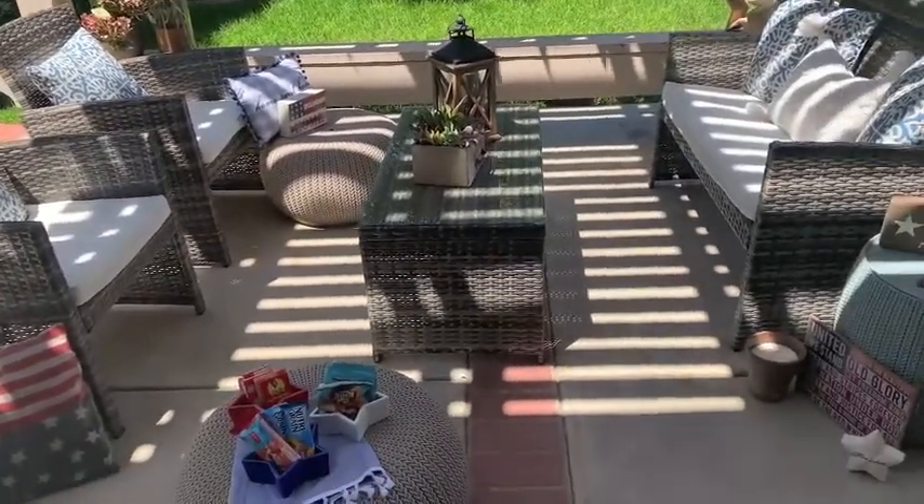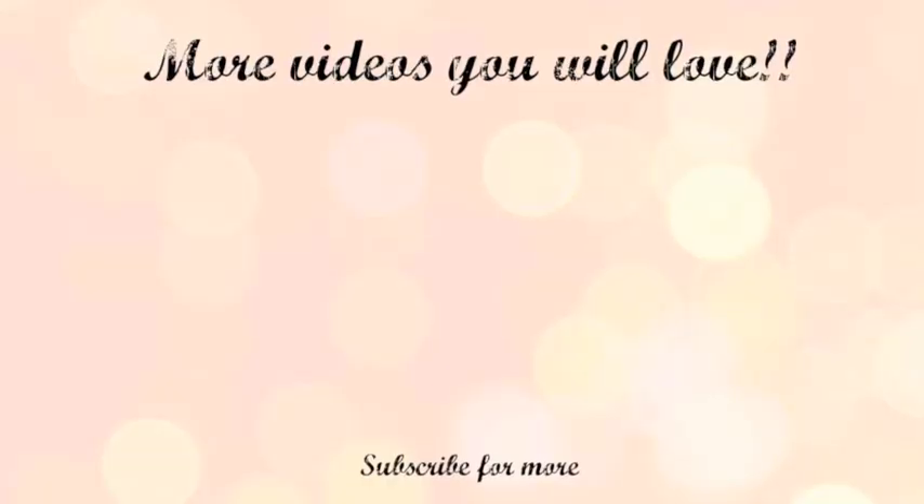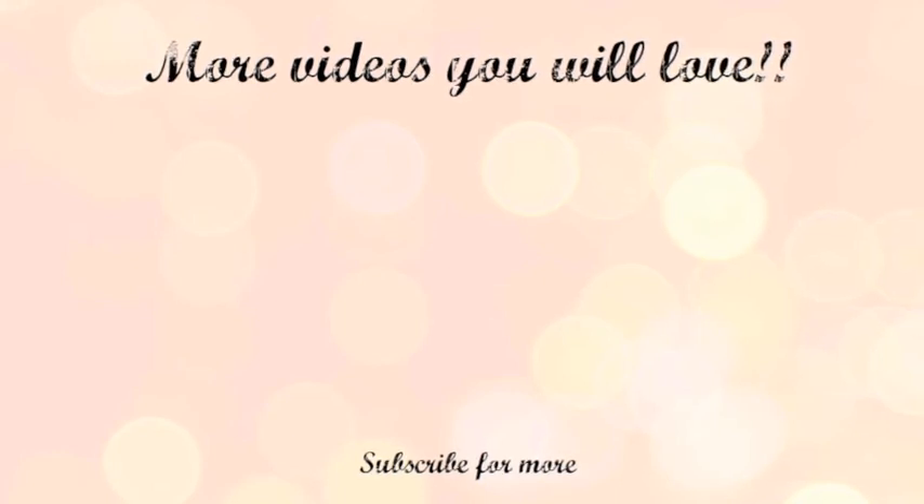I want to thank you guys so much for watching this video. If you enjoyed it, give it a thumbs up and I will see you in my next one. Bye!